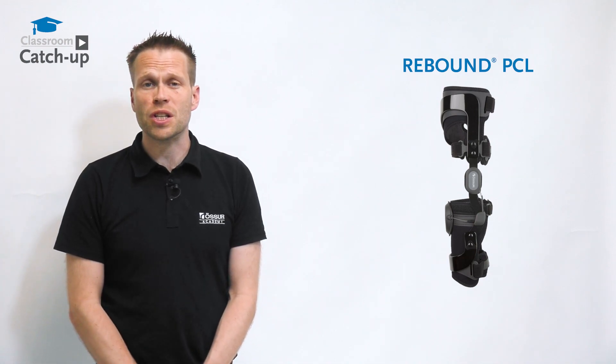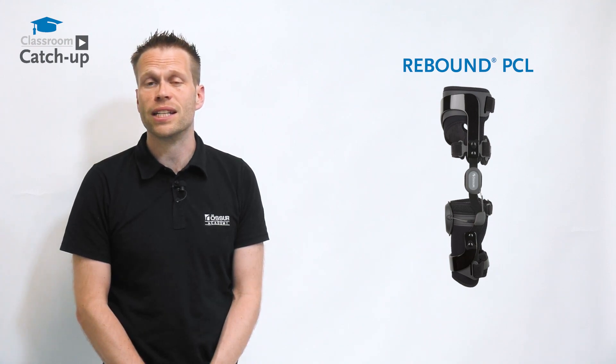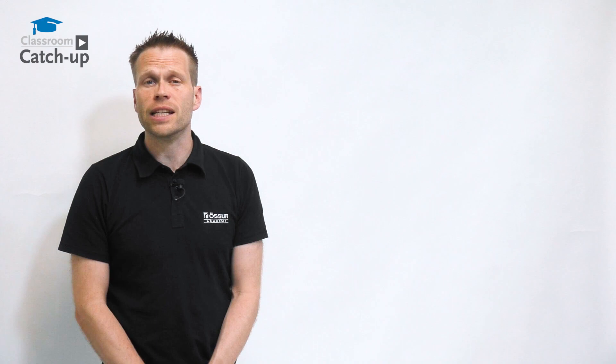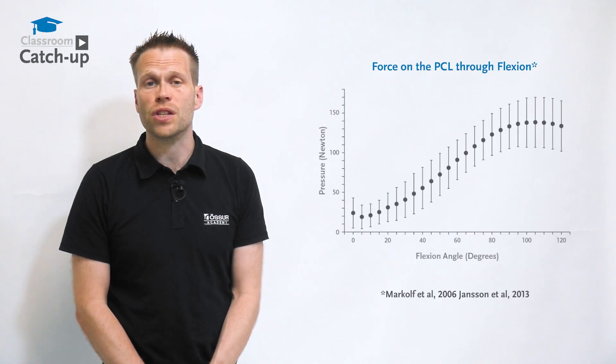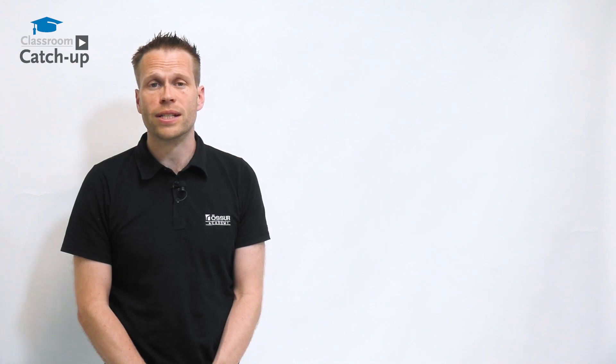Physiologically correct positioning of the tibia during conservative or post-surgical rehabilitation of a PCL injury is important. The PCL experiences variable tensile forces during knee flexion, and healing of the PCL in an elongated position long term can lead to instability, anterior knee pain, and osteoarthritis.